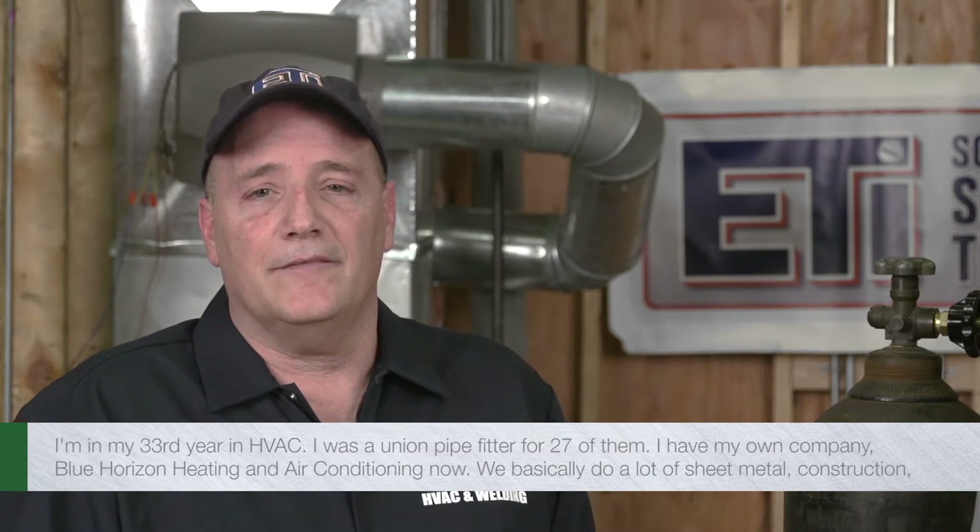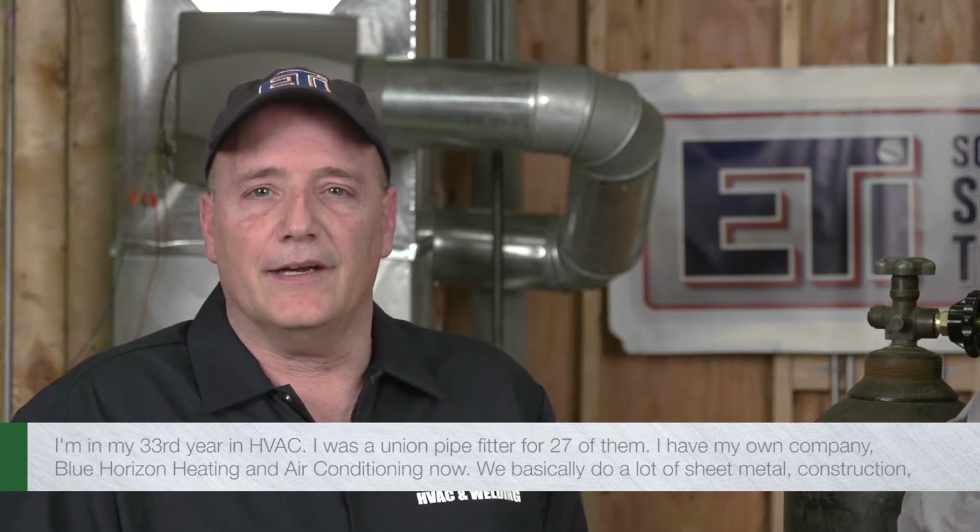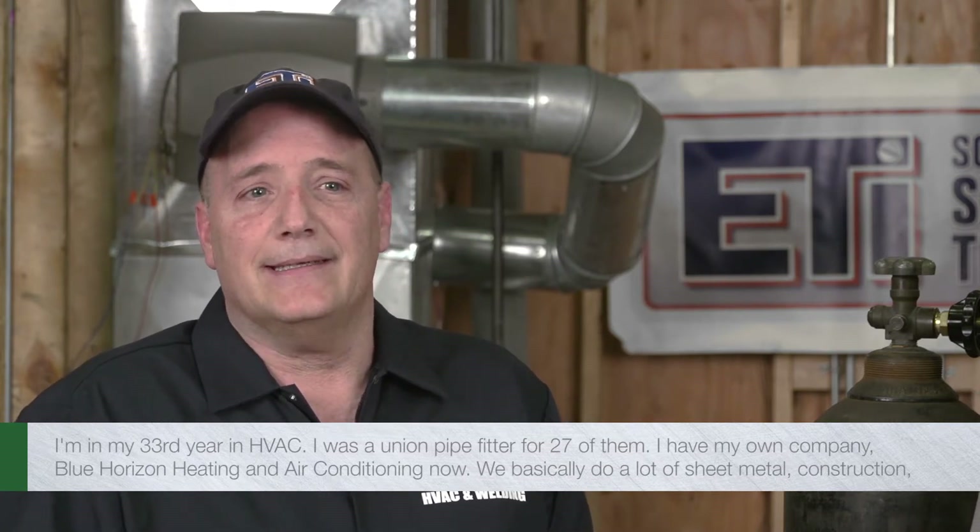Hi, I'm John Henderson, Product Line Manager for North America for ESAB Cutting and Welding Products. Hi, I'm Kevin Flans. I am a Knight Instructor at ETI School of Skill Trades. I'm in my 33rd year in HVAC. I was a union pipefitter for 27 of them. I have my own company, Blue Horizon, heating and air conditioning now, and we basically do a lot of sheet metal construction, new construction, equipment change-outs, etc.